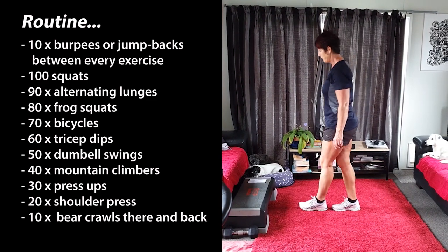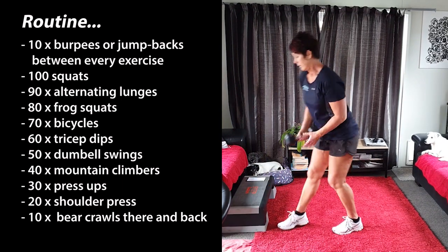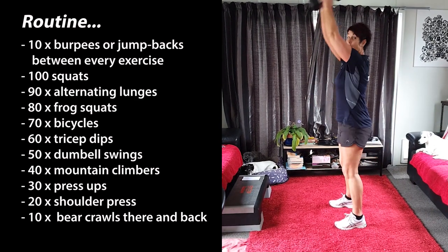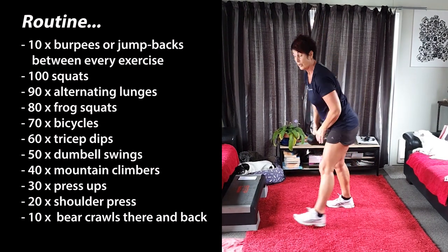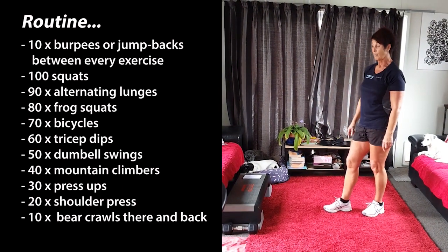Once you've done those you're going to do 50 dumbbell swings, or you can use a can. Okay, toes forward, knees forward, swing. Now don't over-extend it, keep it just above. Keep going until you've done 50. Then your 10 burpees or your jump backs.